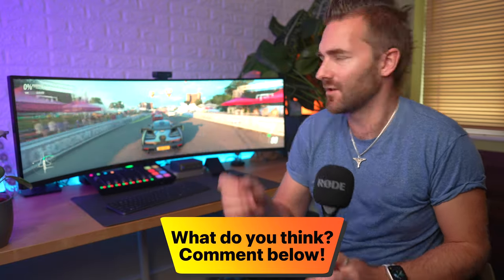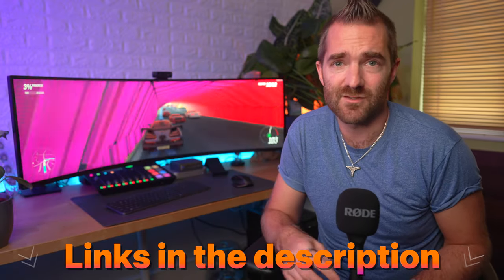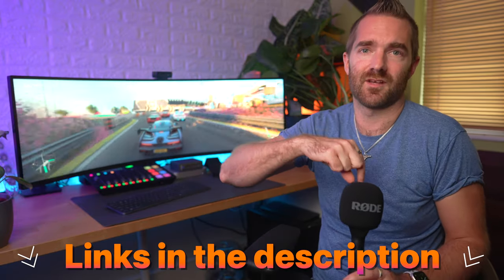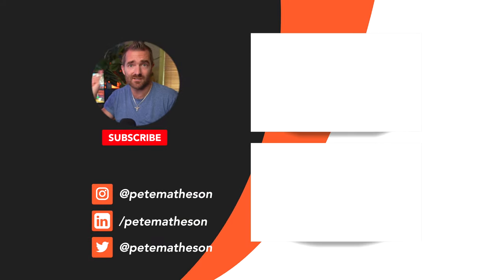Samsung also has their G7 range for those who think the 49-inch is a little too large. I'll link to that and everything else mentioned in this video down below. Hit the like button, and if you want to see a desk setup video for everything on the desk, check that out next. Thanks for sticking with me until the very end — see you soon. Cheers.